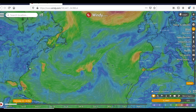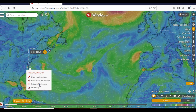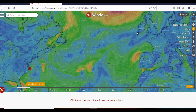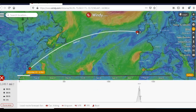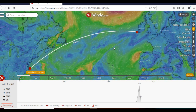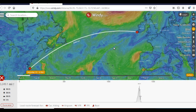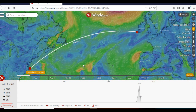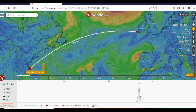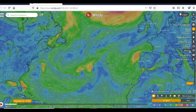Whereas if we did the straight great circle route it's 3,250 miles. So going east first and then following the great circle across adds about 150-200 miles to the passage, but hopefully we'll be able to avoid ice and gales.